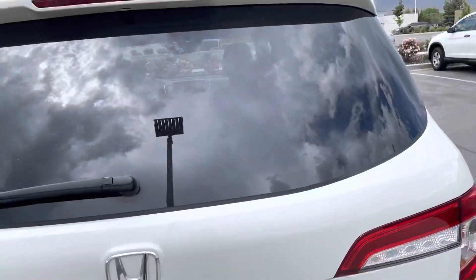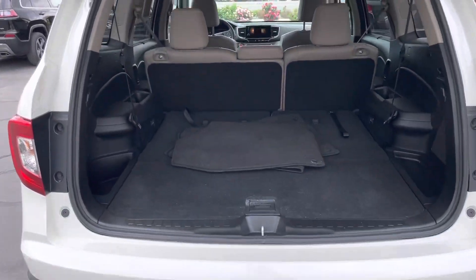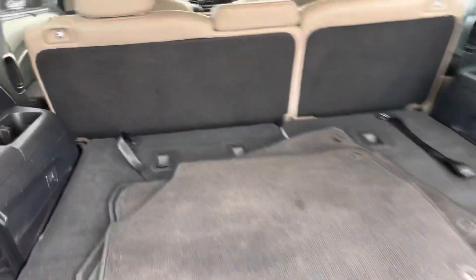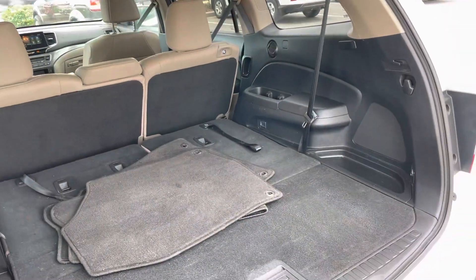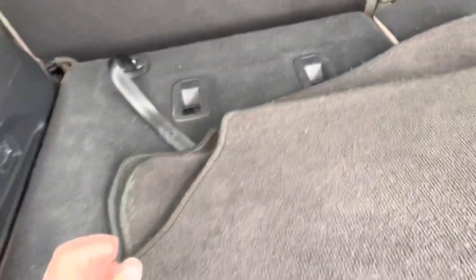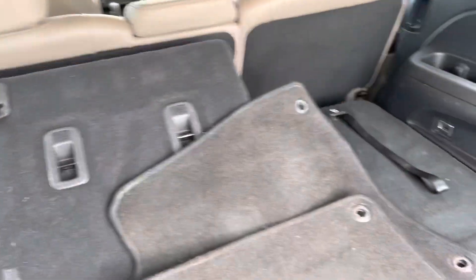It's got the auto liftgate — click that and it'll open right up. There's also a backup camera connected to it. This is a third-row vehicle, and right now the seats are down so you can see how much room there is in the back — a ton of room. It's super easy to pull those seats up or put them back down.